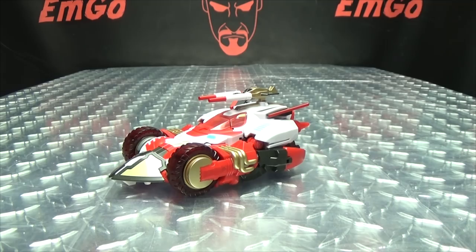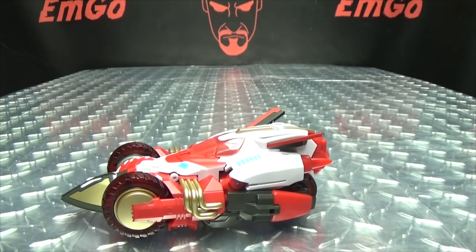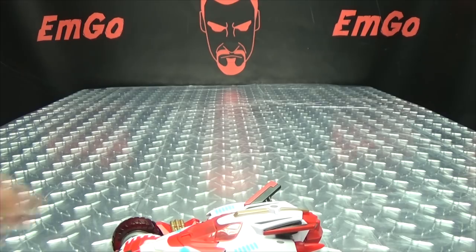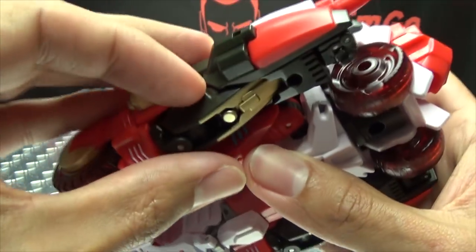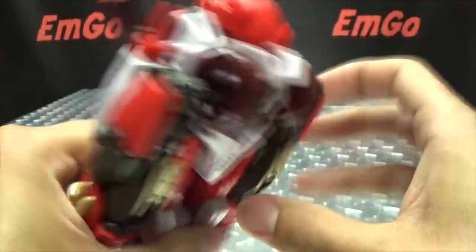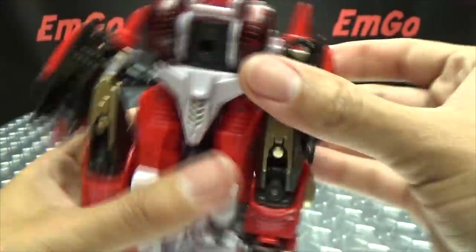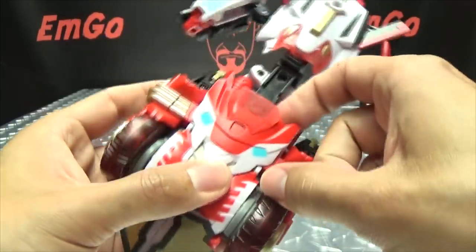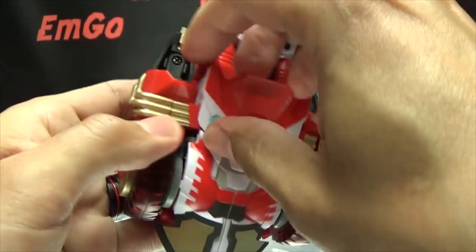That is basically it for the vehicle mode. Let's get down to transformation. Let's remove the gun and get started. If you own Mastermind Rodimus, you already know how this is going to go because she transforms exactly the same. First thing, come down to what will be her feet and bring them down like so — that will free up the arms to pull out. Then take this whole front assembly and extend it. Now take this section which tabs in right here, just like on Rodimus — it takes a little bit of doing to get that tab undone.